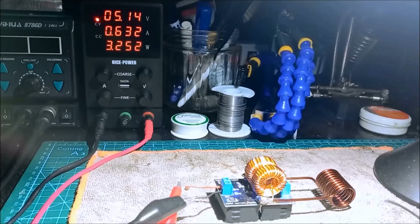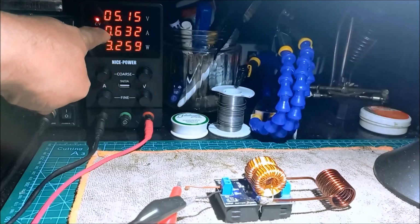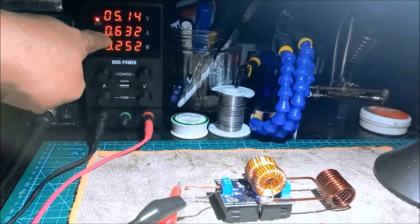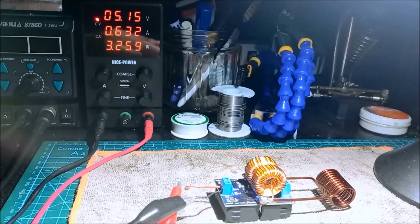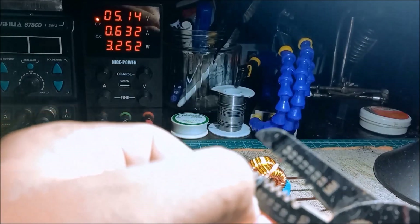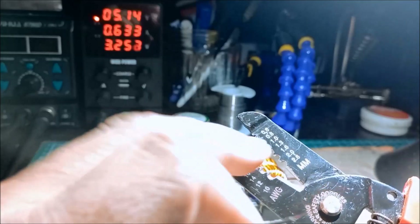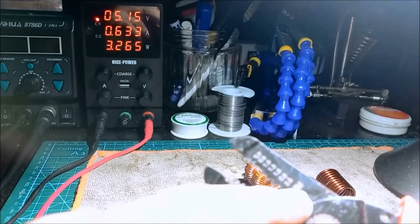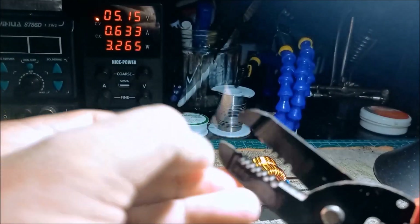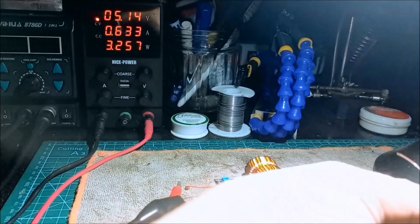As you can see, we have 5 volts — 5.14 volts — with 0.632 ampere, equivalent to 3.252 watts. We're now going to test this wire, which is around 20 AWG, equivalent to 0.8 millimeter. We're going to insert it between the coil.